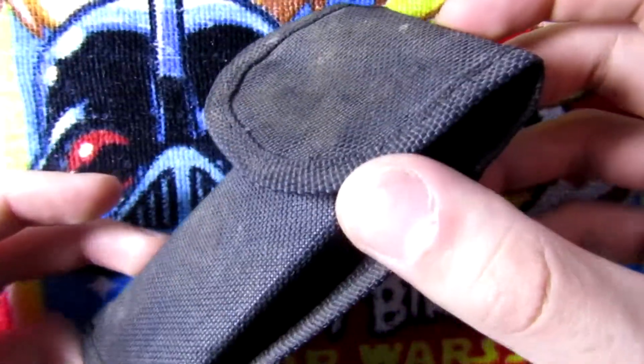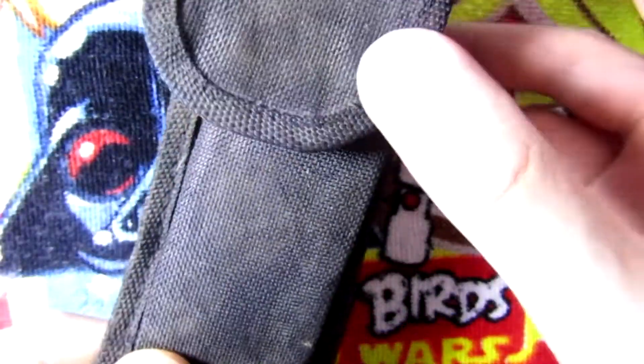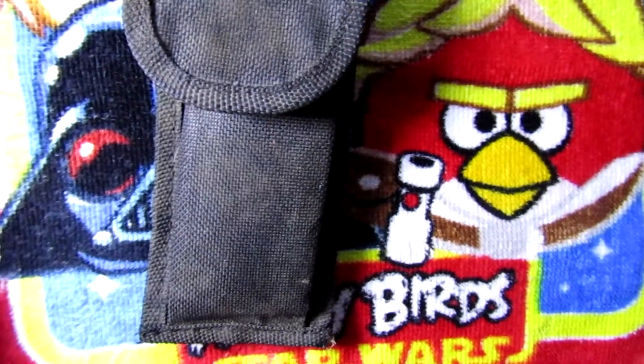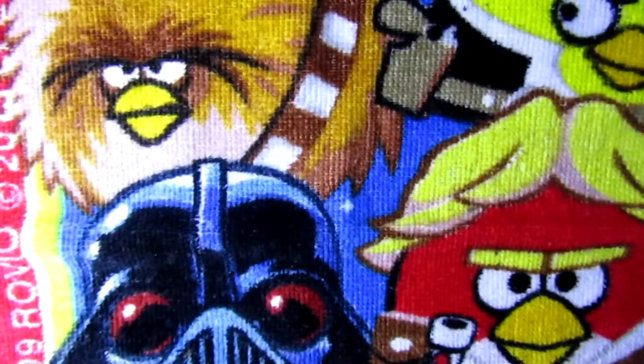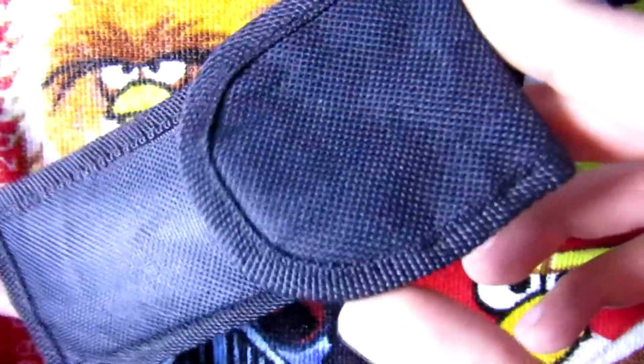I'm gonna start by washing this filthy housing - I'm gonna throw it in the washing machine and show you guys the result. The housing has been washed and now looks a million times better.